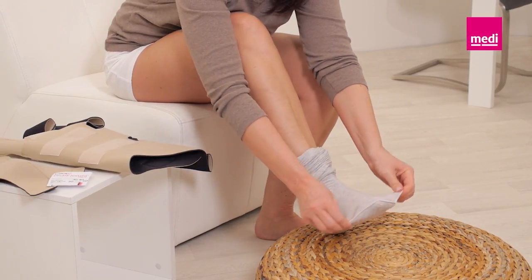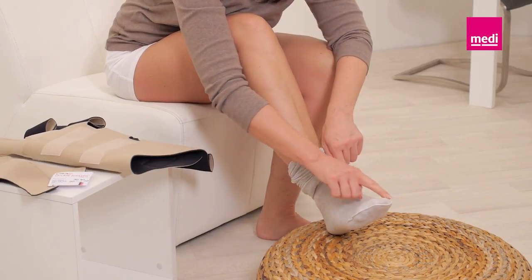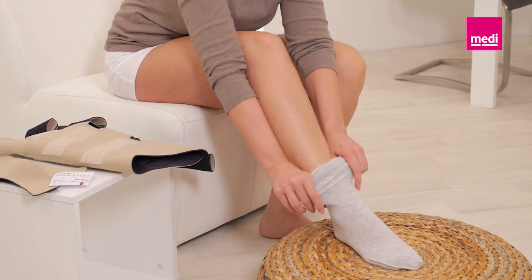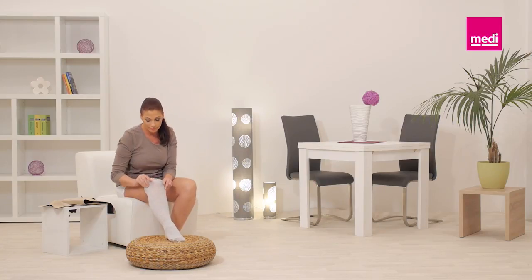Slide the Circaid sock whole leg up to the groin. The seam of the sock should face out. Ensure that there are no wrinkles in the sock.